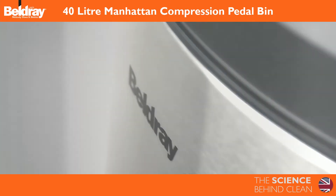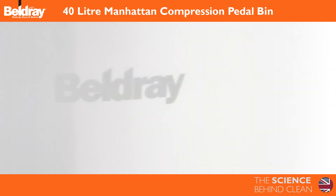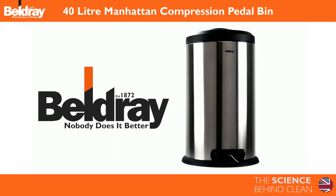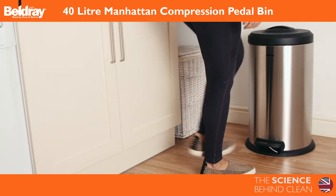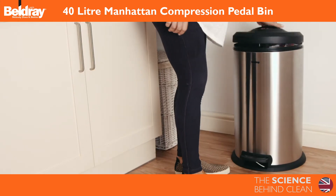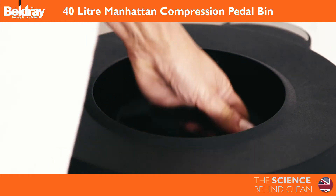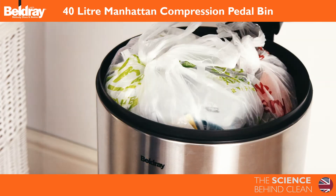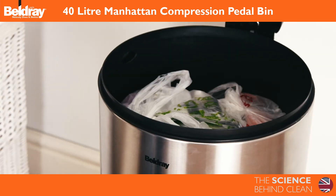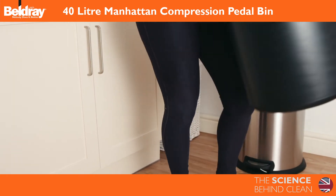Presenting the 40L Manhattan Compression Pedal Bin from Beldray. It features an innovative compression function. Simply compress the contents using the hygienic top handle design. This compacts your waste down for more efficient storage, meaning you don't have to empty the bin as often.